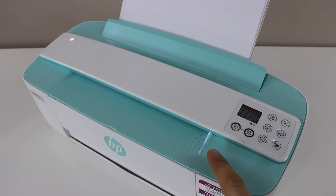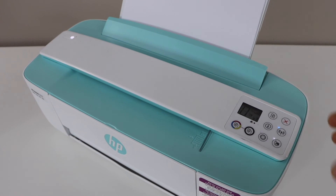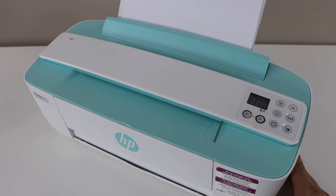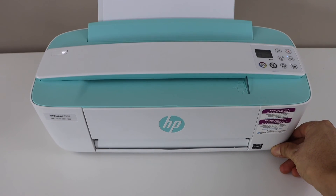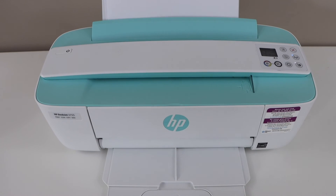This light will flash for some time and the printer will print a page. We will just wait for the printing. The paper output tray is at the bottom — you can slide it out.